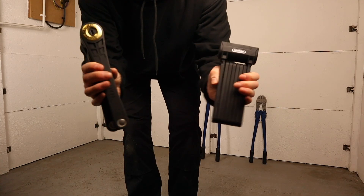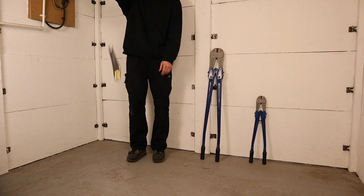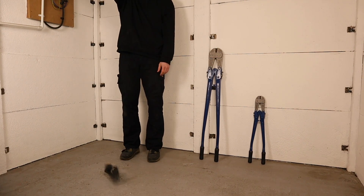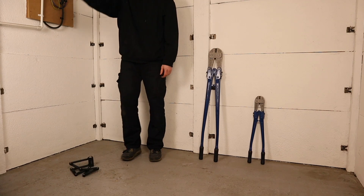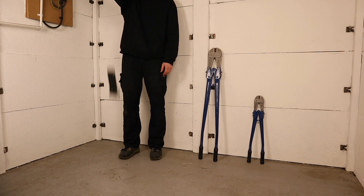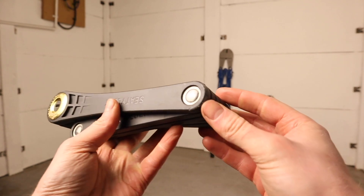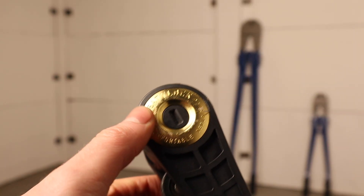As with all of our comparison videos, we start with a basic drop test, dropping each lock 10 times from a height of around 1.6 metres. This simulates the knocks and drops that a lock will receive throughout its lifetime and showcases the durability of its outer housing. Both locks survived this test with minimal wear and worked as they should.